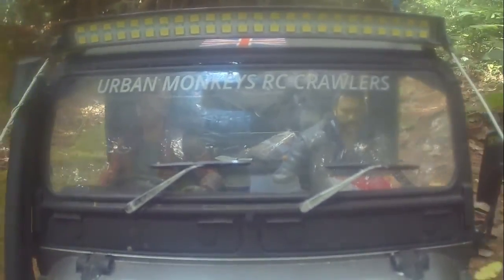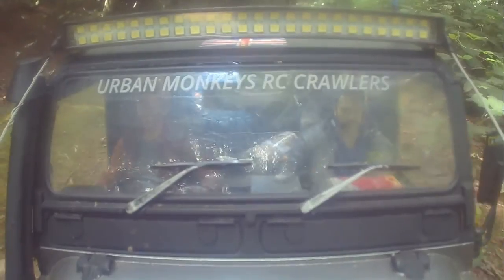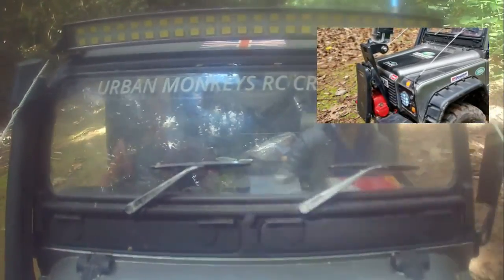This is another good shot looking into the cab from the front of the vehicle. To get this one, I got the bulldog clip to bite onto the winch that's mounted on the front bumper.